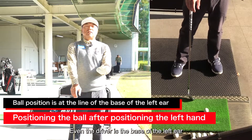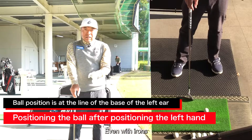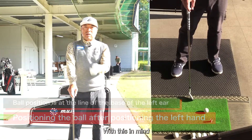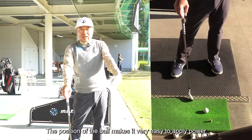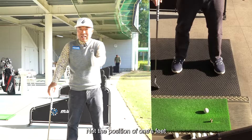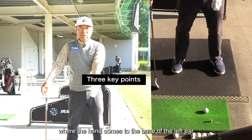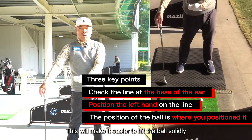Even the driver and even irons — it is always the base of the left ear. With this in mind, the position of the ball makes it very easy to apply power, and it is the position where power is most likely to be generated. Not the position of one's feet — position the ball with this position where the hand comes to the base of the left ear. This will make it easier to hit the ball solidly.